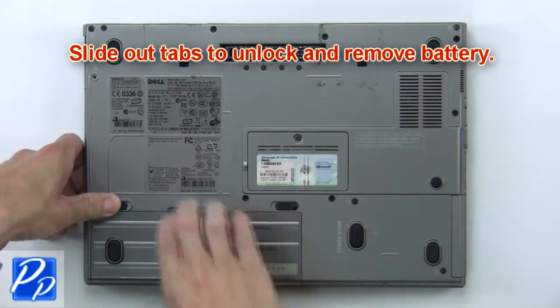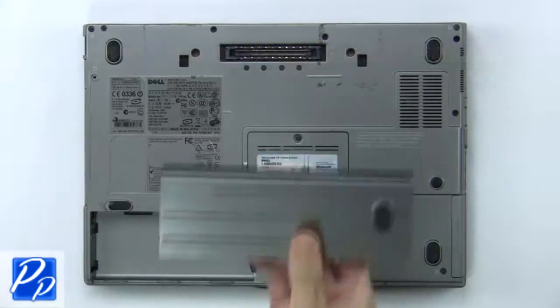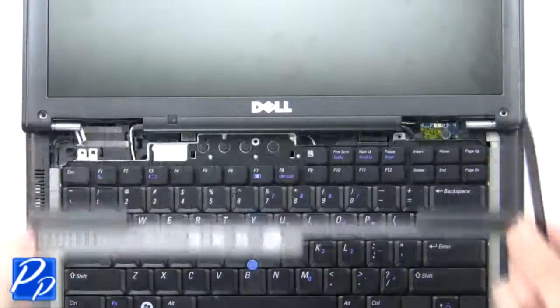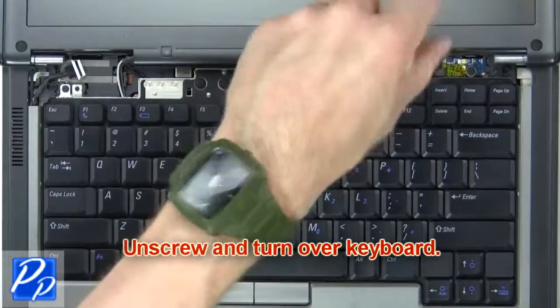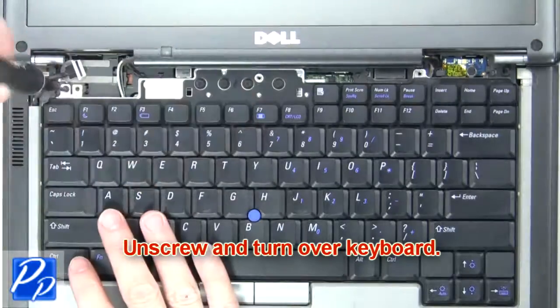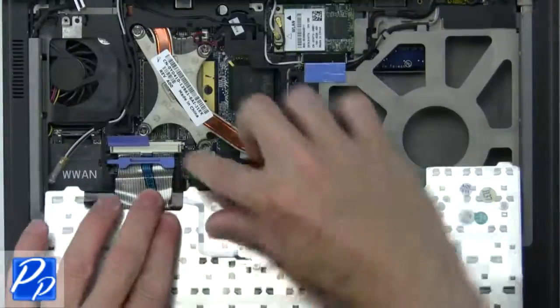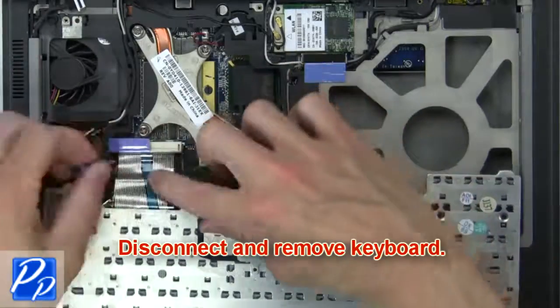First, slide out tabs to unlock and remove the battery. Now use a thin object to pry apart and remove the power button cover. Next, unscrew and turn over the keyboard, then disconnect and remove the keyboard.